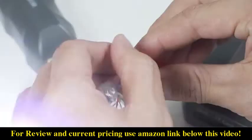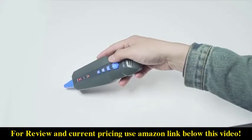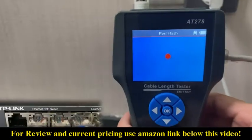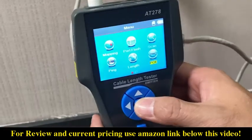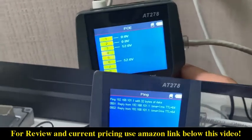In addition, use the AC filter to find and trace the cable, precisely find line-by-tone, and allocate network port by hub linking function. AT278 also tests the existence of PoE and PIN.